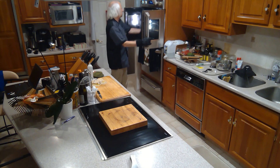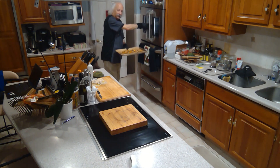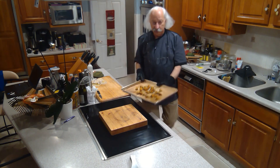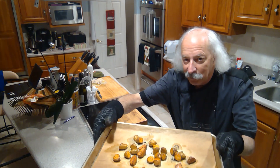The potatoes are done. I left them in for closer to 30 minutes actually, because they were getting nice and brown and they weren't in danger of burning. Take a look at those — nice and brown and crispy.